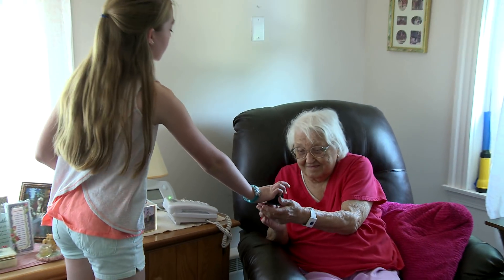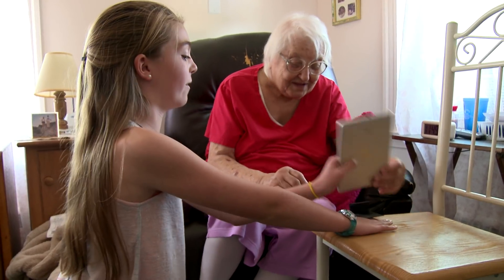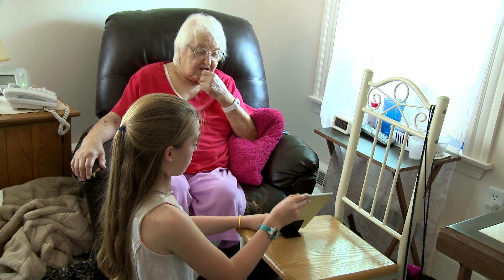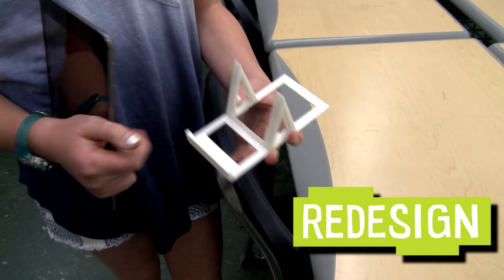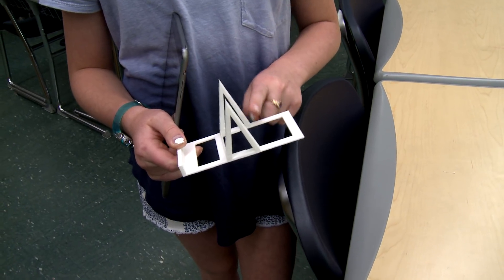I designed a tablet holder for Joan because she likes to FaceTime with her grandkids. When I built the prototype, it failed because the holder tipped over — there was not enough support in the back. This is a redesign of my first prototype and now it works because I made extra support in the back. I'm really excited to give this to her because I want her to be able to talk with her grandkids.